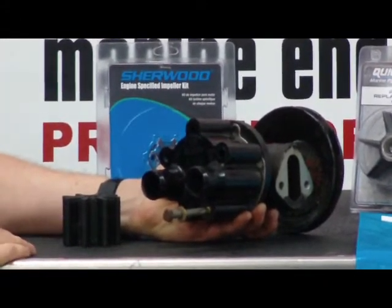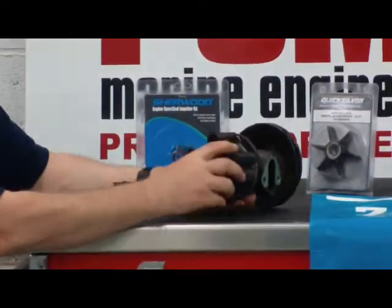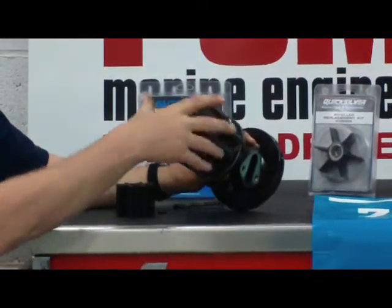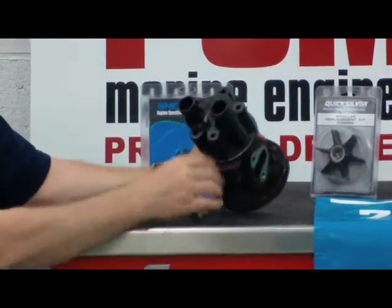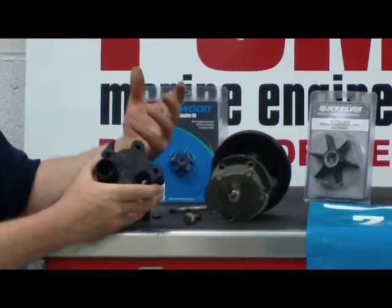It helps to keep the engine cool so that it doesn't get overheated. I want to take time to open this up. I've already relieved the bolts that keep the cap on and I'll show you a little bit on how this works.